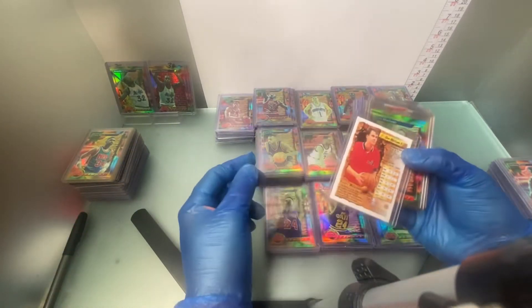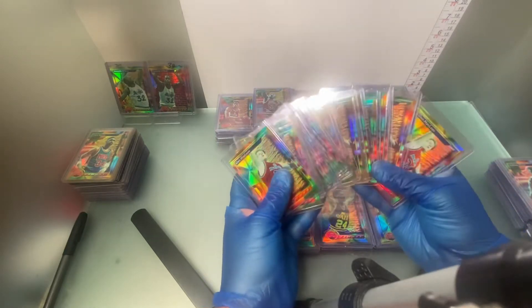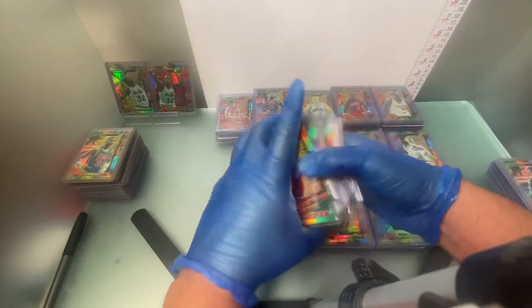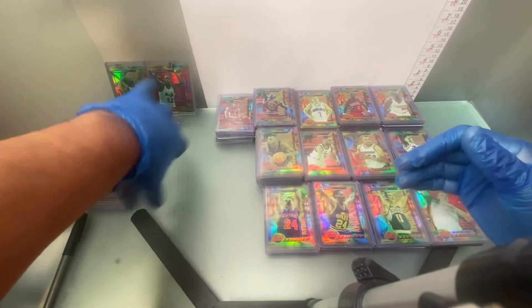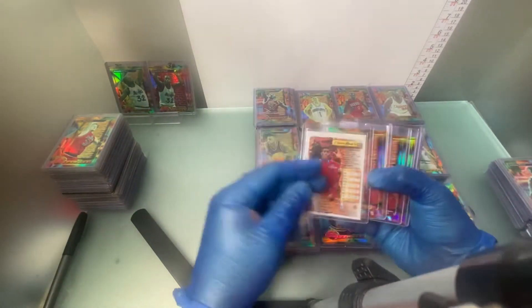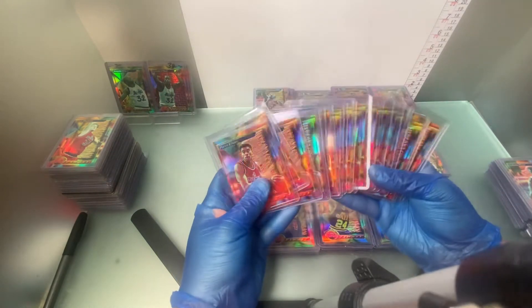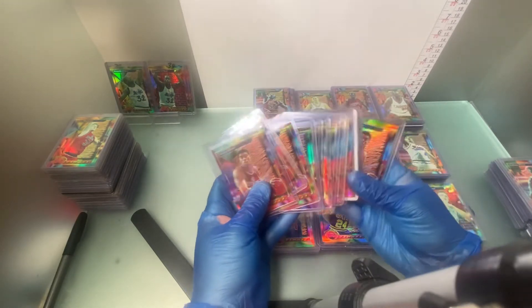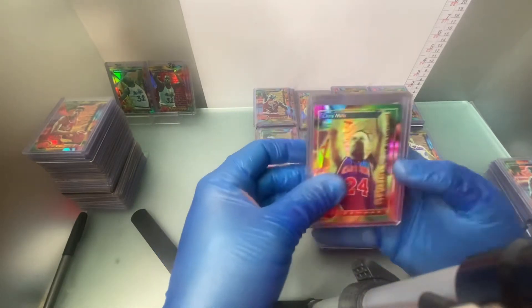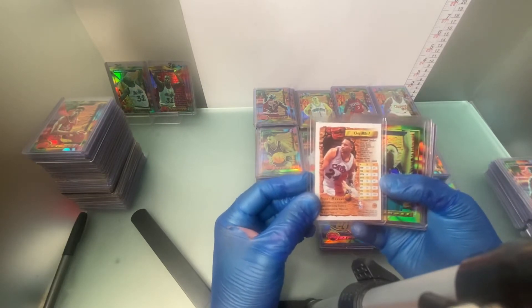Don McLean — he is number 10. Purvis Ellison — number 35. Chris Mills — considered one of the SSPs, the super short prints. Number 133.